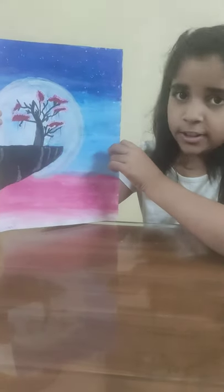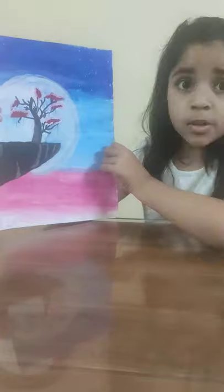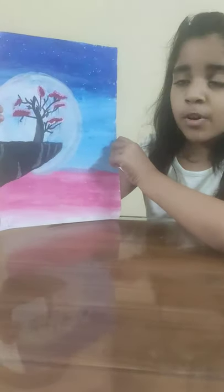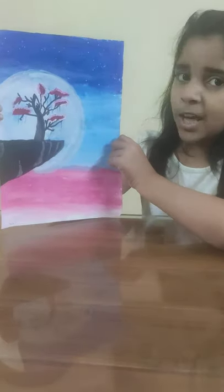I use watercolors to make this painting and the nature element is desert moonlight. Over here I have drawn a starry lit night with a cherry blossom tree on a mountain, and as a background I have drawn a full moon. Hope you like my painting everyone.